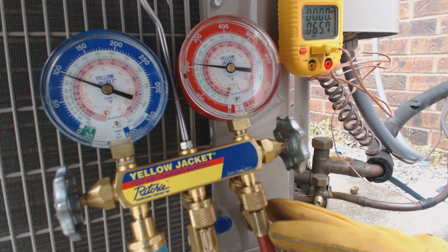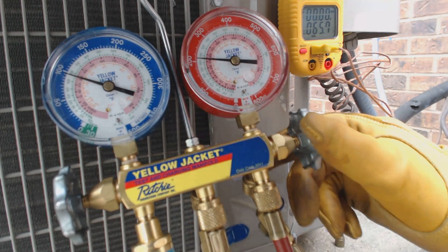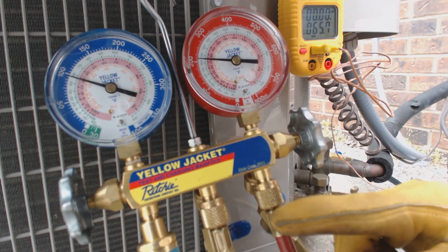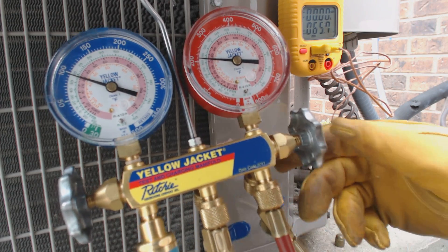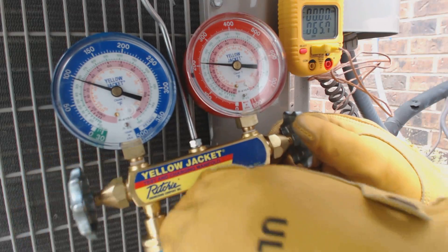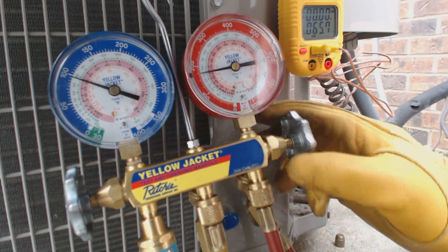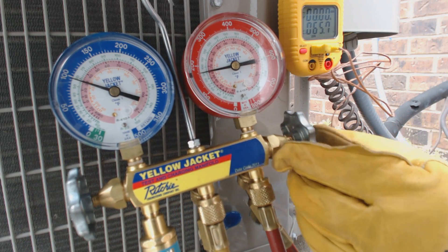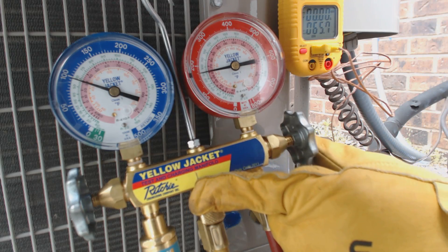We have liquid in this line right now. What we're going to do is take this refrigerant that's in this line and dump it into the yellow service line. Make sure everything's snug before we do that, and then we're going to go ahead and open this up.